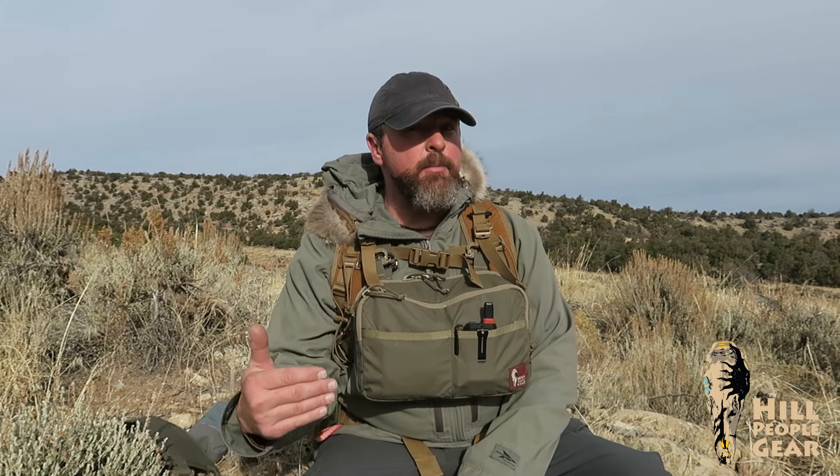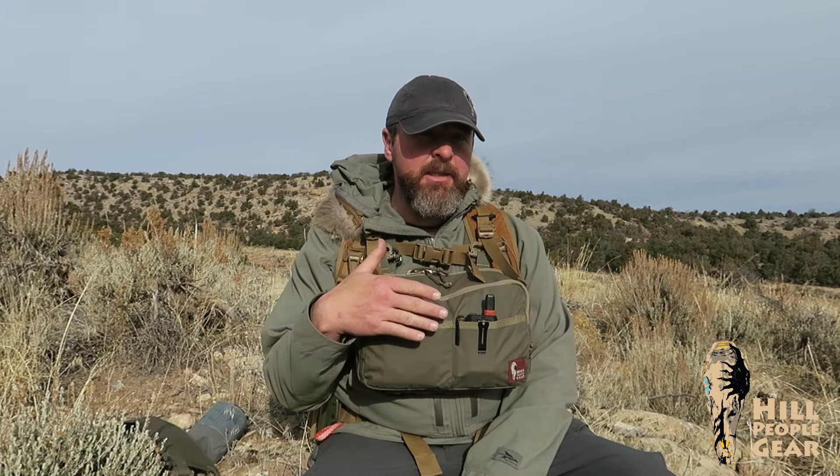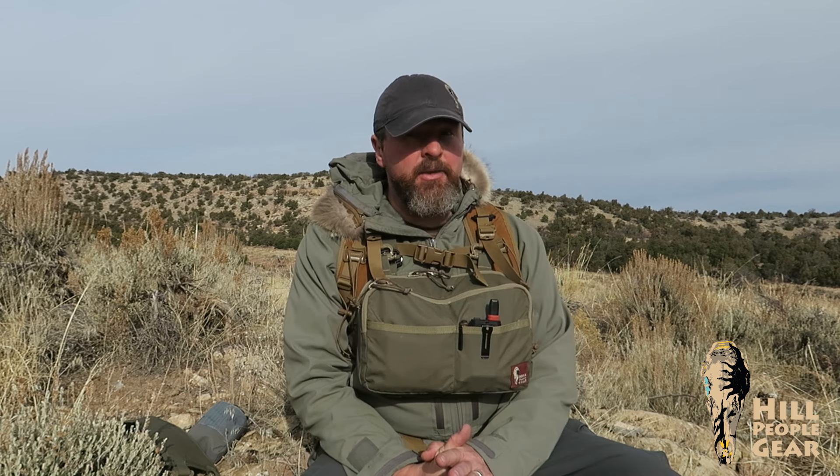A little bit deeper kit bag solved a problem I'd been fighting with for a handful of years. When I'm in the field, one of my top responsibilities is to take pictures and video like this, and my camera gear has just gotten progressively bigger over the years. I'd gotten to the point where I was really having a hard time fitting the camera I needed plus all my normal kit bag stuff. I thought, 'There are a lot of people who have that problem,' because there aren't many great ways to carry camera equipment in the backcountry in a readily accessible way. So I set out to design a kit bag for essentially large electronics — that's the Cargo Kit Bag.